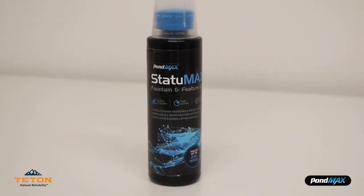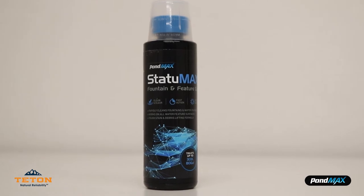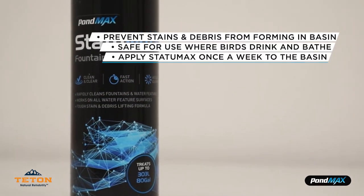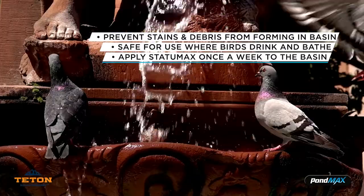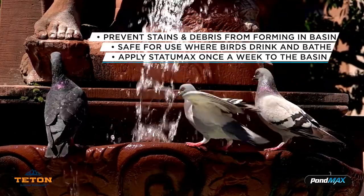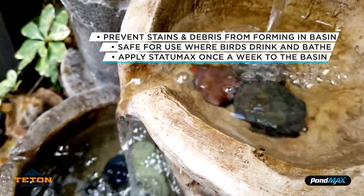Finally, another great product you should get for your fountain is POMAX StatuMax. This is a revolutionary product designed to prevent stain, sludge and debris contaminants from forming in the basin, keeping your fountain and water feature clean and clear all year long. StatuMax is also safe for use in areas where birds and other wildlife drink and bathe. For the best results, apply StatuMax once a week to the fountain basin for maximum dispersion.